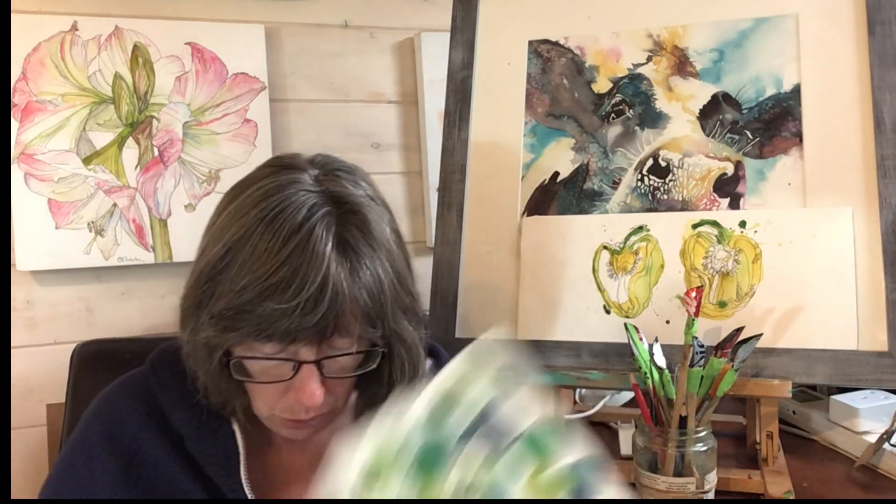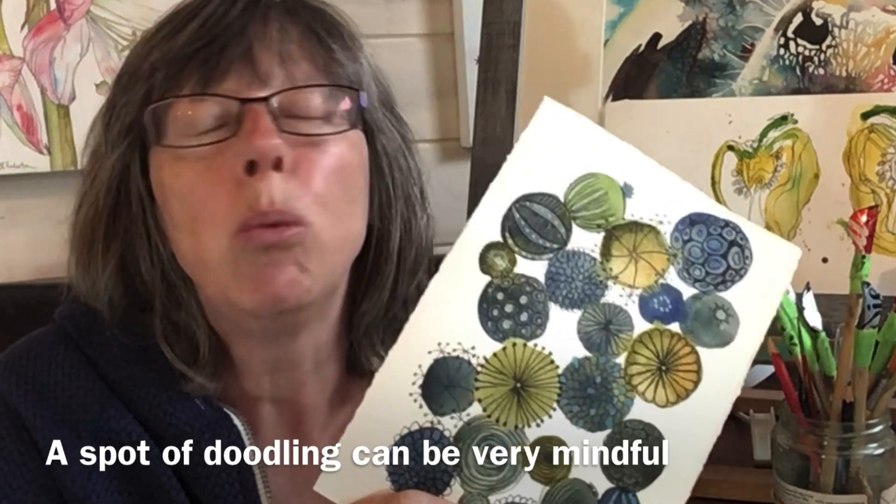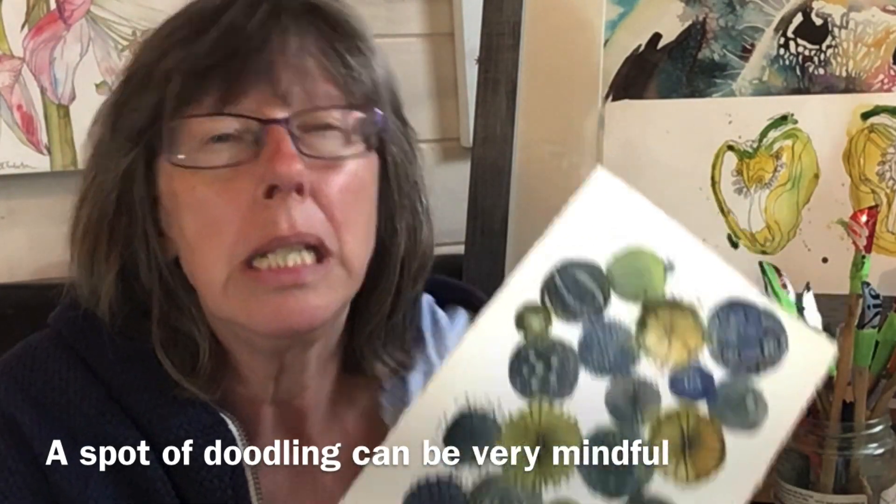Let's be honest, sometimes our mojo just escapes us and we don't feel very inspired. What I do under those circumstances is just play with some paint on paper and see how it mixes, looking for new colour combinations in the hope that it will inspire me. I got to thinking these are so pretty where the colours flow into each other. I wanted to do something with them and I started doodling. This is what I do when I'm just not really sure where to start or I just need to kind of concentrate.